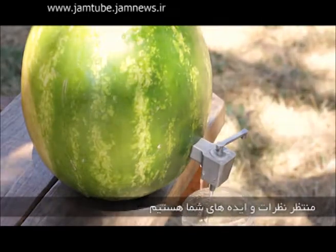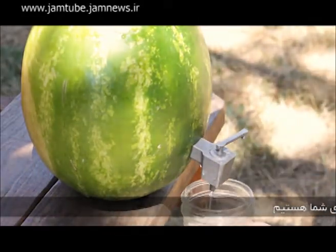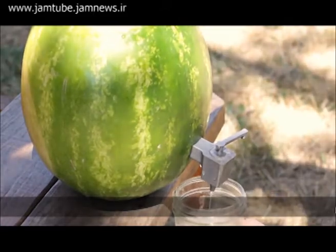These things are awesome at parties, and people love the novelty of drinking out of a watermelon. So give it a shot and have fun this summer. Save money on that keg, and we'll see you next time.